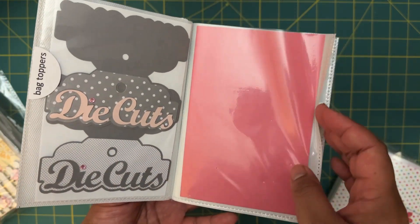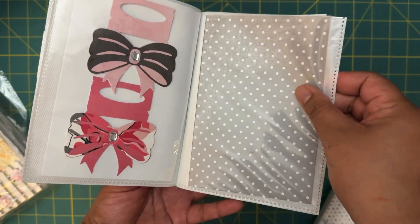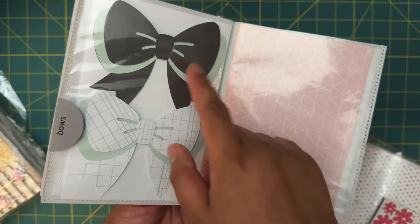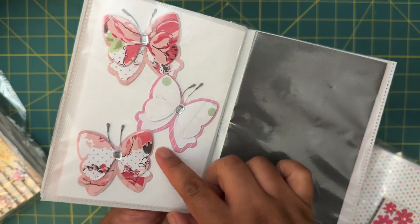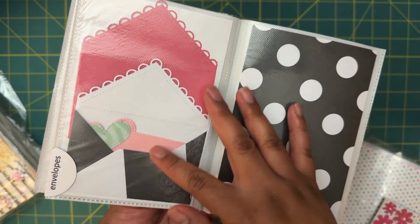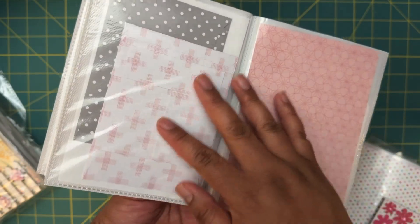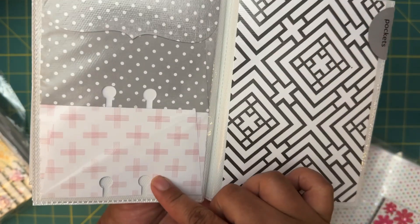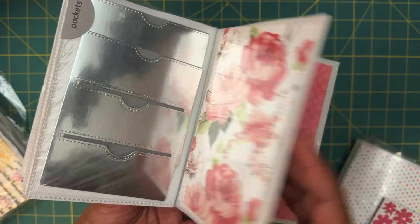Bag toppers — oh I like that, more bag toppers, very cute. I love that. Then bows — oh these are super cute bows, definitely will be using those. It's like a butterfly bow, love that! Tons and tons of bows. And then we have envelopes here — super cute, I'll definitely be using these. I love that she did that. This is like a memory deck's envelope and then we have pockets.